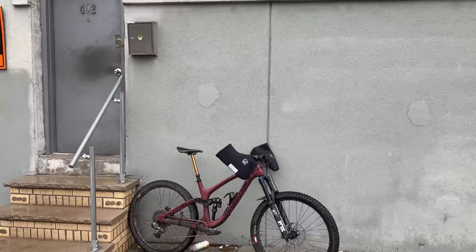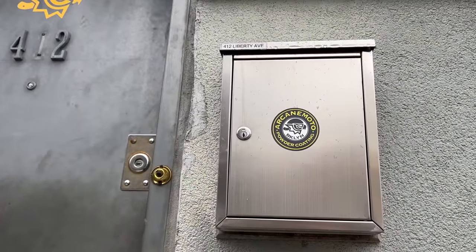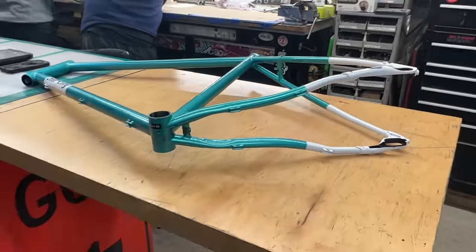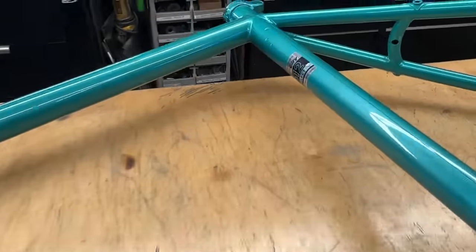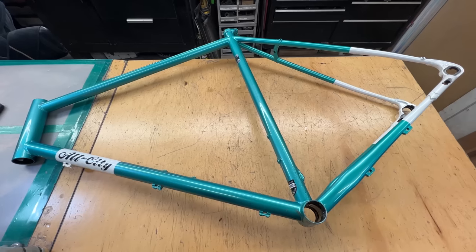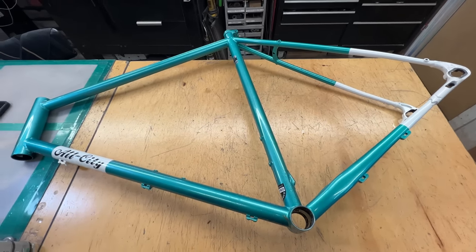Quick little update: took the Transition Sentinel with bar mitts and the All-City Super Pro over to Arcane Moto. They are going to strip my frame and powder coat it. Here it is — all the parts are taken off. Saying goodbye to that ugly color I most definitely dislike. We're going to totally remove all the paint and put a clear coat over the raw metal. It'll probably look more like a brownish dark color, then a silver raw metal look, but it should be cool.